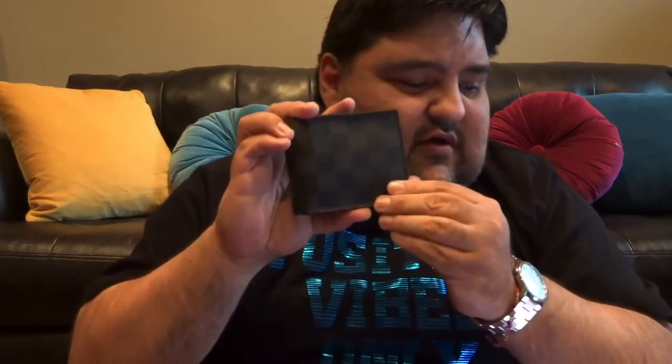The second slender wallet that I have — and have used a lot — is the Damier graphite canvas. It's the same style as before: three card compartments on each side and a compartment for bills. I did get it hot stamped with my initials, which is something that Louis Vuitton offers and is extremely nice.